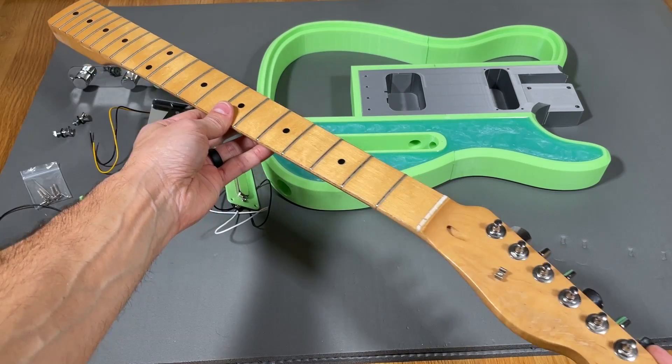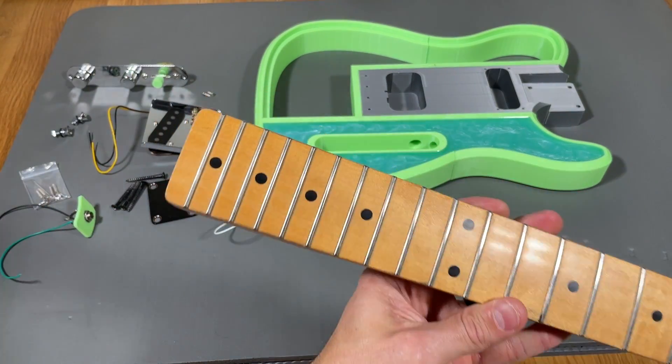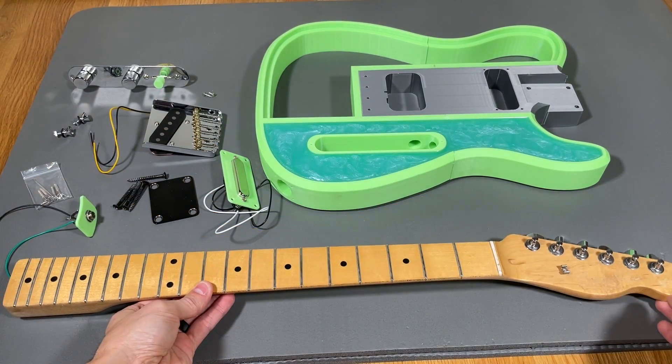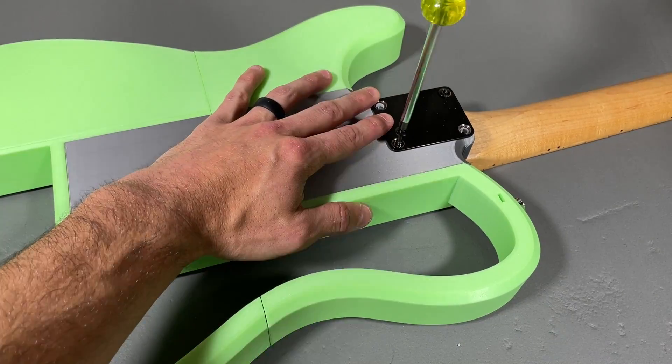For the neck of the guitar I'm using a Fender Telecaster neck that I took from an old guitar that I had laying around. It has a width of about 55mm and a height of approximately 24mm. The neck gets mounted to the body using a neck plate with 4 screws that go into clearance holes in the 3D print and screwed directly into the wood.